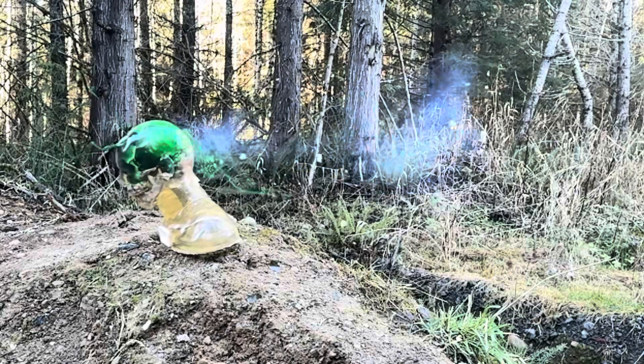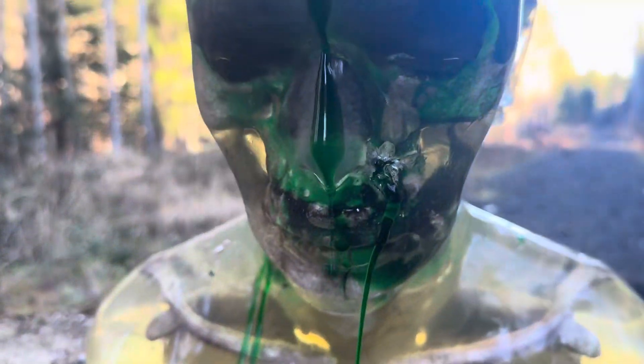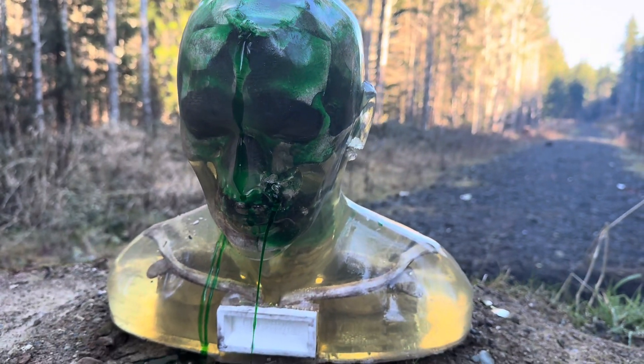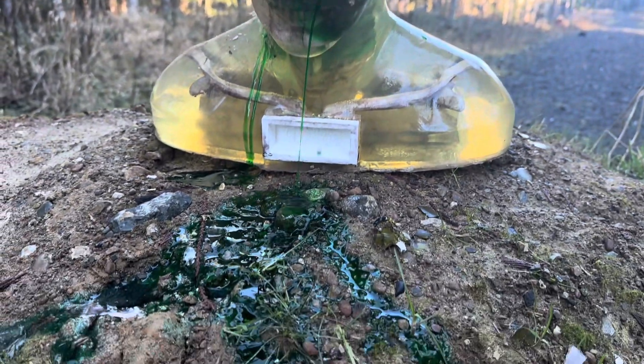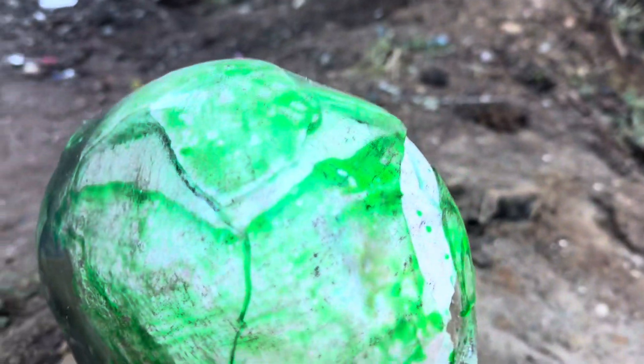So we are going to go ahead and give Mr. Dummy here a send off. It just flies right through — it is just so powerful. It just blew a hole right through.